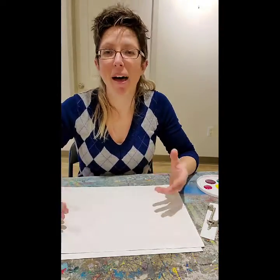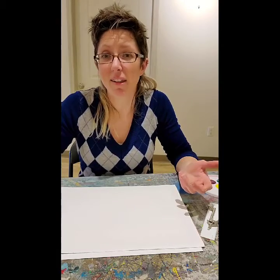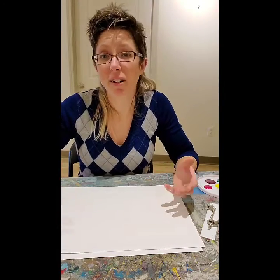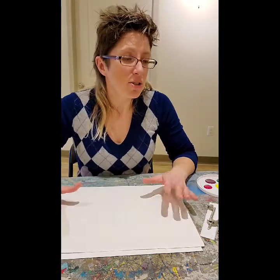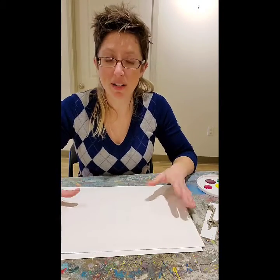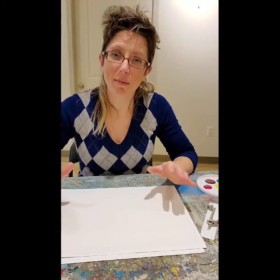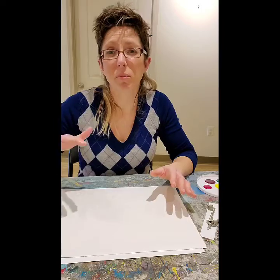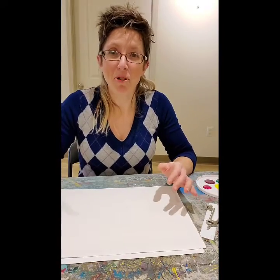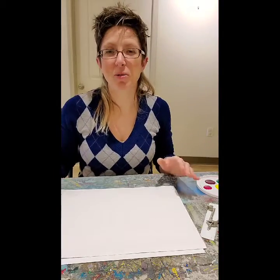I love the combination of math and art and science and art because they all exist together — they're very much a part of each other and one cannot exist without the other. I've got lots of different circles here and I've adapted this. I'm going to show you a couple so you can play around with it — make it pretty easy for younger ones or a little more challenging for older ones.